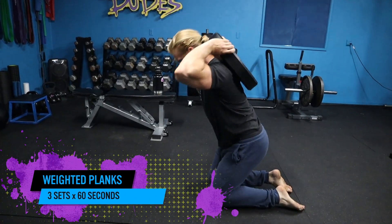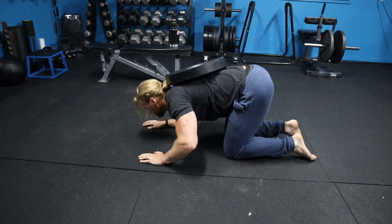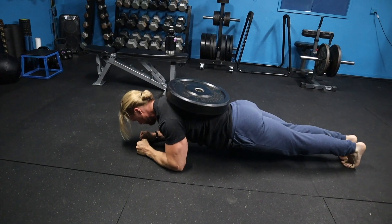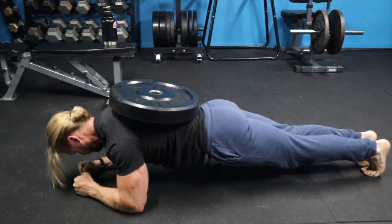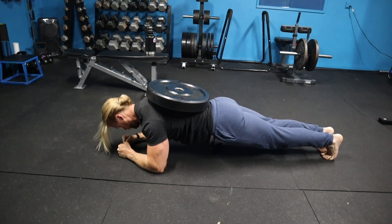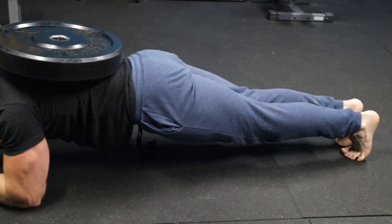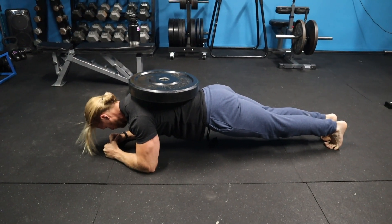The final exercise of the day is weighted planks. Getting into position can be a little tricky at first, but with practice you'll be fine. That little bit of weight feels like more than just a little weight when those 60 seconds are ticking away. Keep your core tight, keep your glutes tight, keep everything tight to fully engage your body. I recommend putting on a kick-ass montage because you're going to need it. After three sets, you are done with this workout.